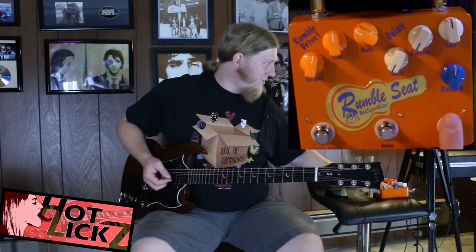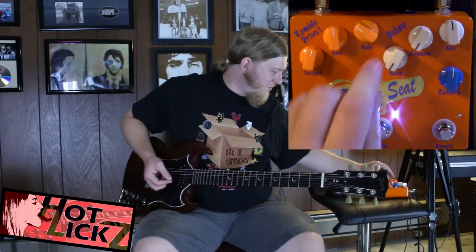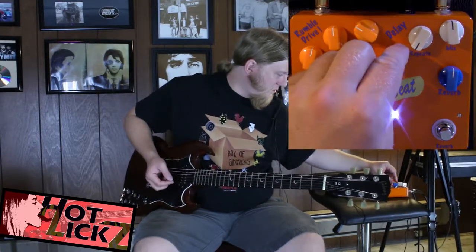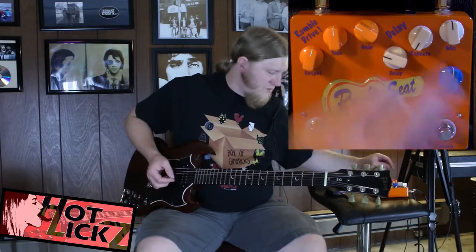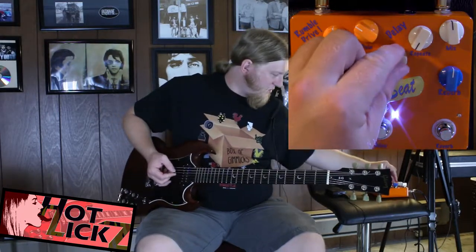Pretty good sound of reverb, I've got to say. Let's check out the delay. Very sensitive, very sensitive.